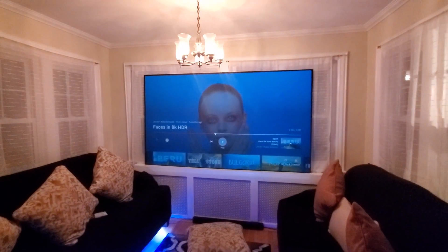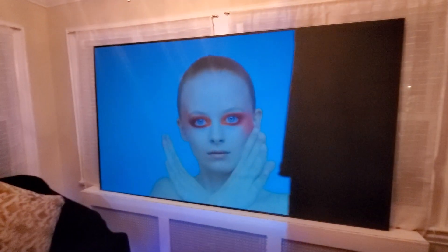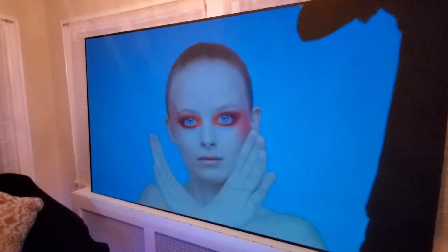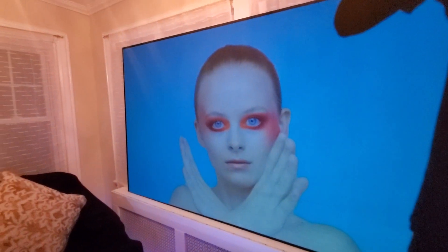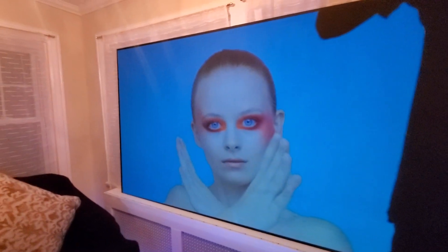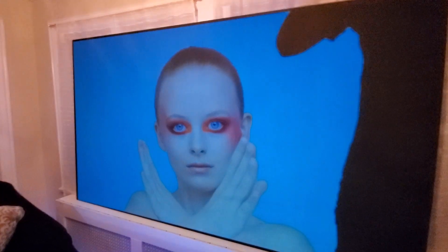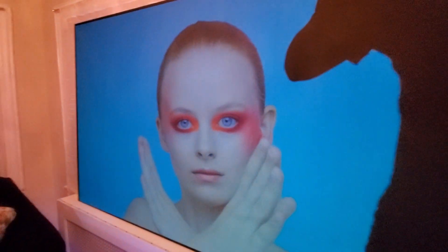I'm going to pause it right here. I want you to look at how beautiful the white levels are on this technology. This is what I mean — the black is absolutely incredible. You're talking about a technology that Super Jet Black produces 100% contrast levels and a white level that is unmatched.